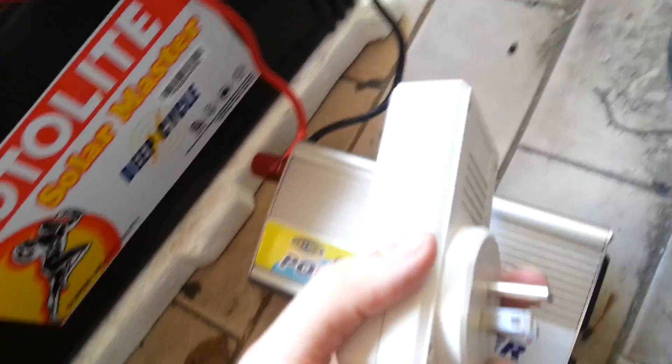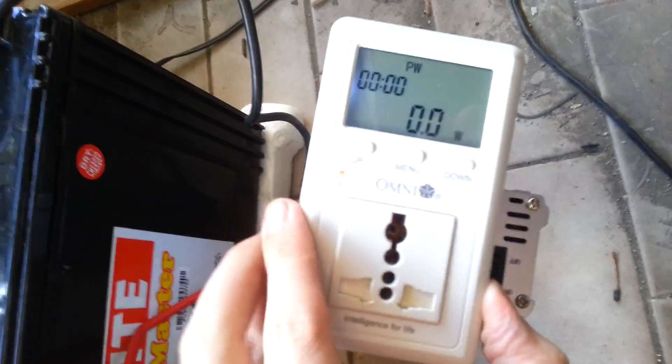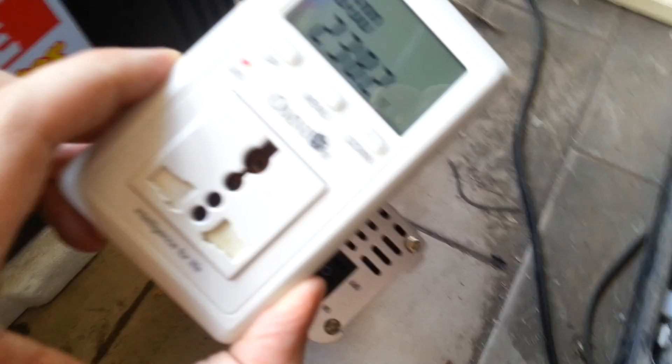Let's connect our watt meter and see how clean the voltage coming out is. We're plugged in now — it's putting out 238 volts and it's pretty steady.